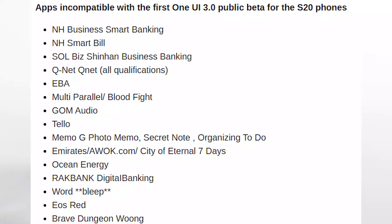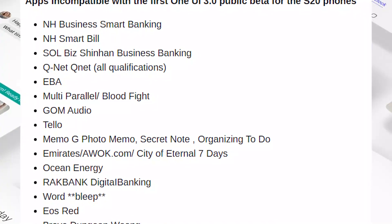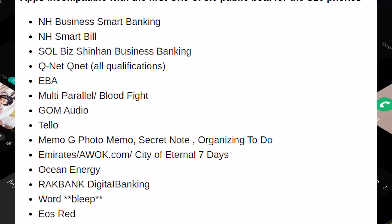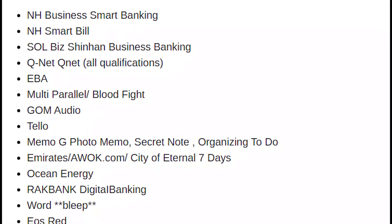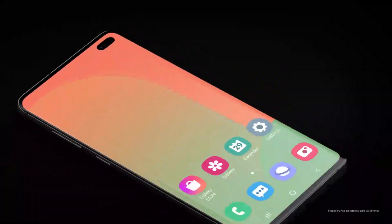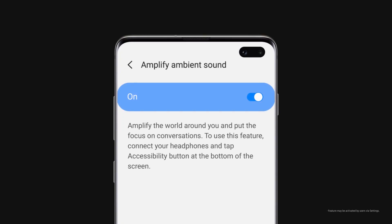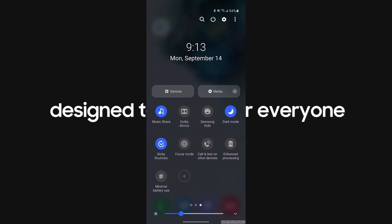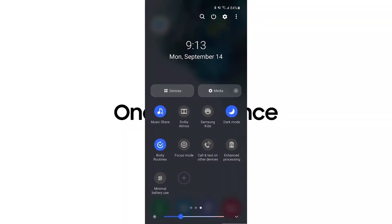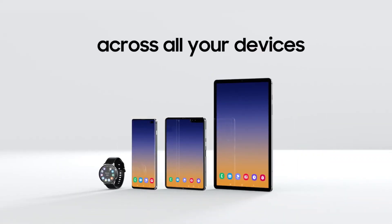As you can see, this is the list of apps incompatible with the first One UI 3.0 public beta for the S20. This includes NH Business Smart Banking, NH Smart Bill, EBA, Goma Audio, Tello, and a number of other apps. You can follow the source link in the description for instructions on how to join and a list of frequently asked questions. It's difficult to predict when the One UI 3.0 update will be finalized, as it needs to check and potentially fix compatibility with a great variety of apps.